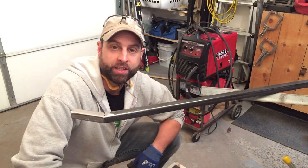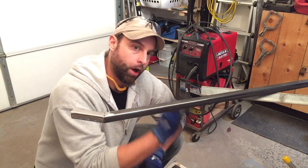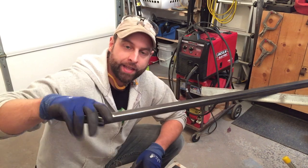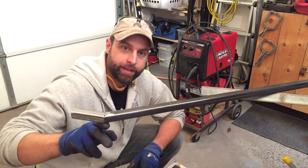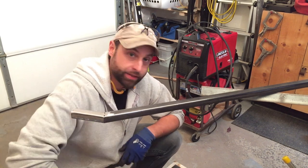So this project's causing me a little more grief than I initially anticipated. I'm having some issues with keeping this arm straight and also this angle needs to be readjusted. So I've got to cut off the tacks here and I'll mock it up and redo that, and then hopefully we'll be able to get this thing done today.